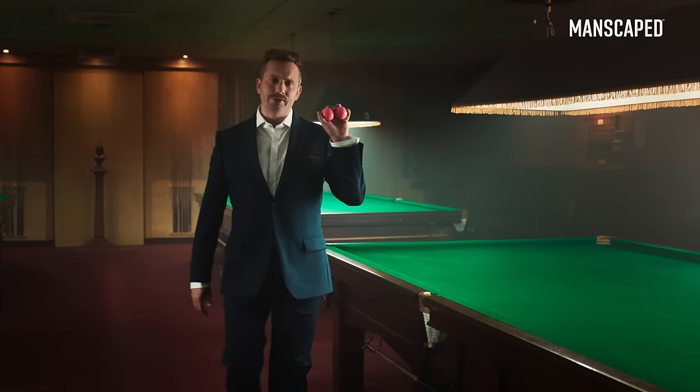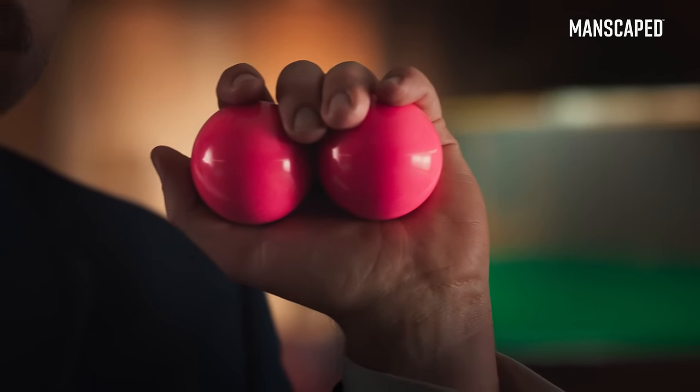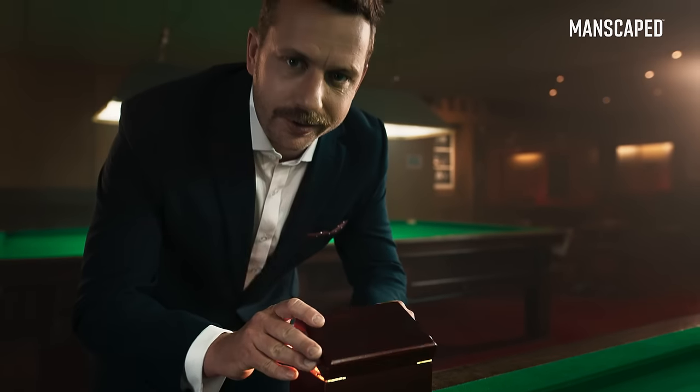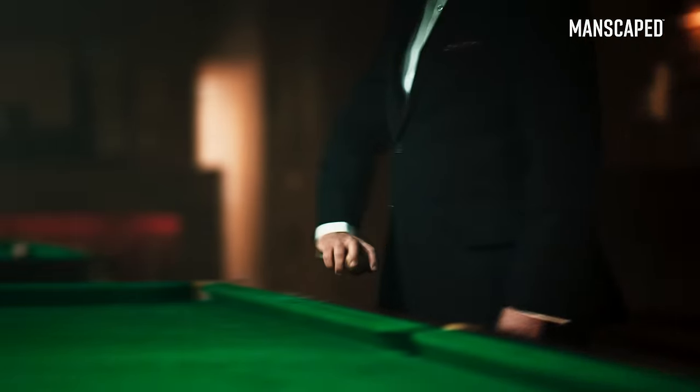Gentlemen, I want to show you my balls. Look at them. They're silky and smooth — those are their attributes. I haven't given them names. But for some people, smooth isn't enough. They want smoother. They want flawless. They want transcendent. They want perfection.